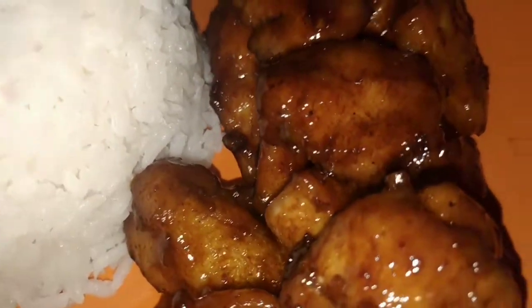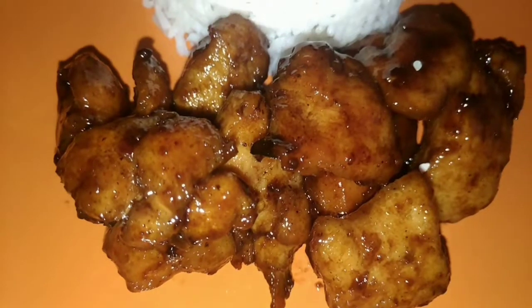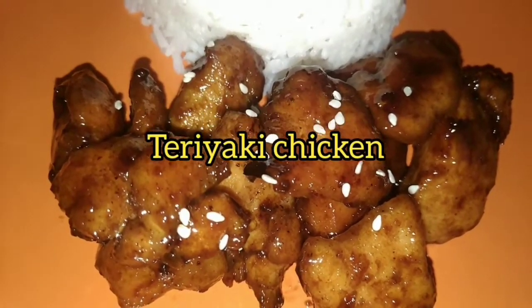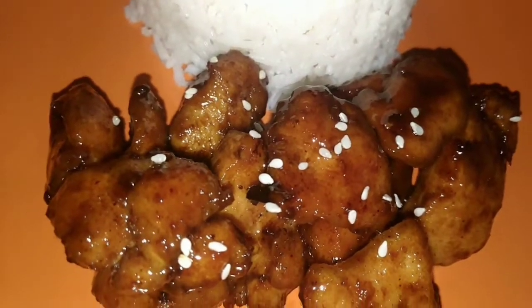Hey guys, welcome to my channel. Thank you so much for the love and the support. Don't forget to like, comment, share, subscribe, and hit that notification bell so you can be notified whenever I post. Today I am making teriyaki chicken — let's get right into the video.